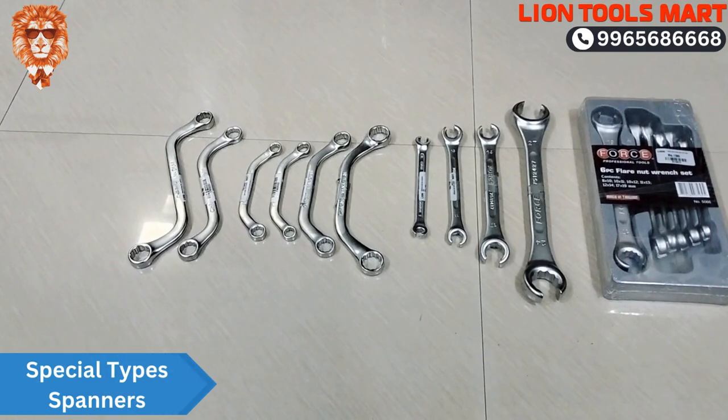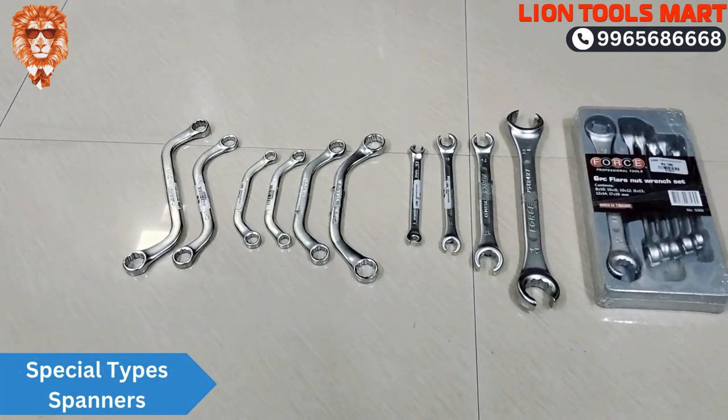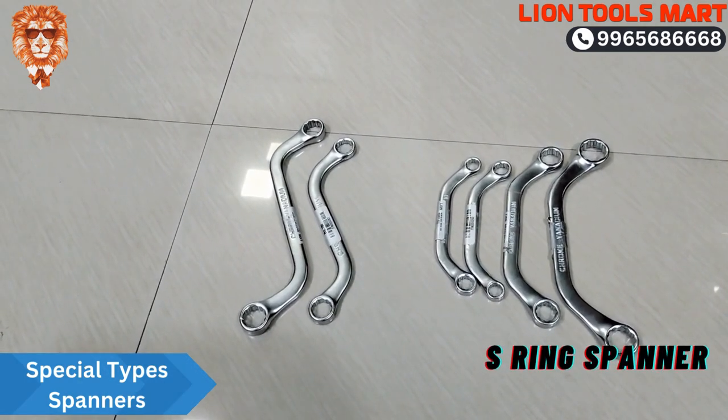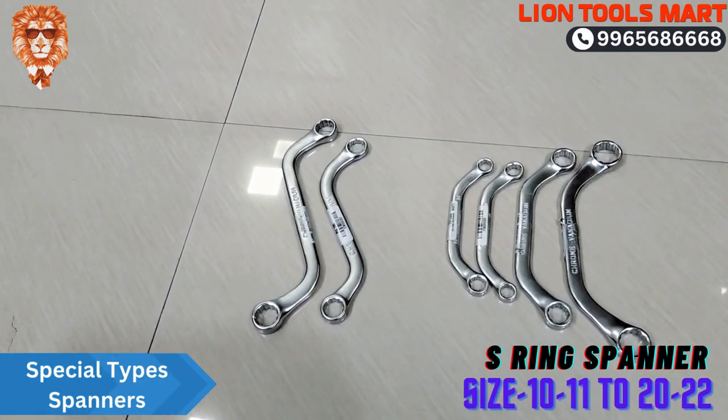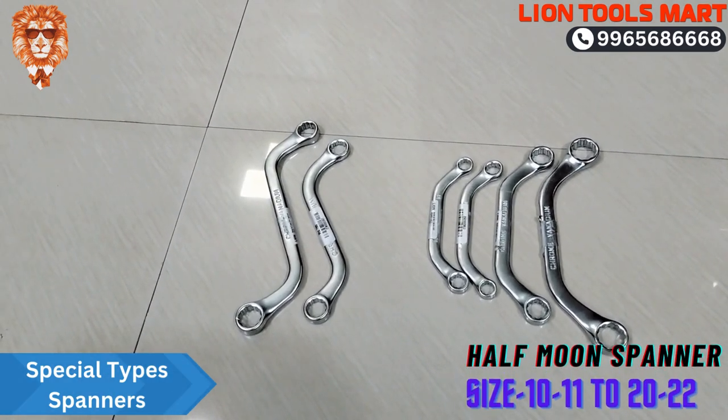There are S-rings, half-moons, and plurinette rings. You can see the S-rings — there are many sizes: 15, 20, and more.